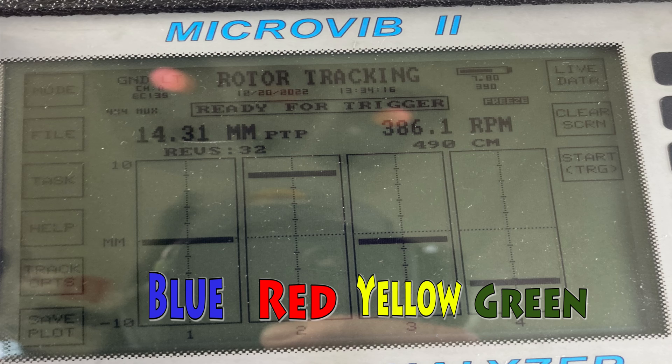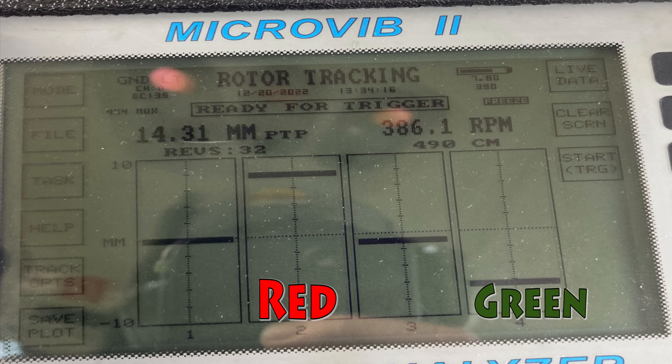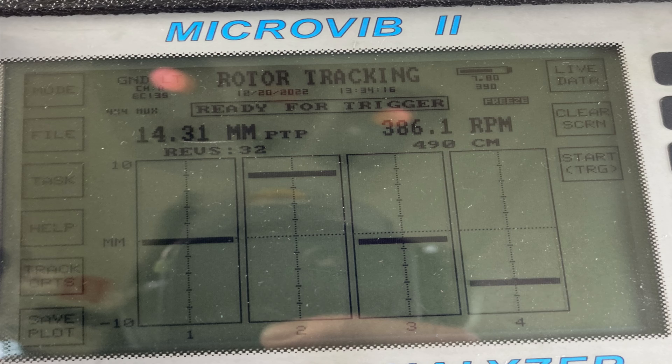The red and green blades — numbers two and four — are opposite blades. If you make an adjustment on the high-speed track trim tabs, it's going to affect all the blades a tiny bit, especially at high speeds. But if you're in a hover with this spread, you'd want to change the PC links. A 14-millimeter spread isn't crazy, but check the limits in the maintenance manual. On the ground you just want to get the balance in.